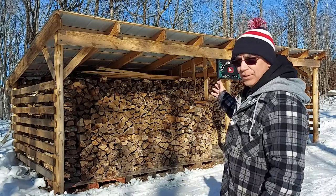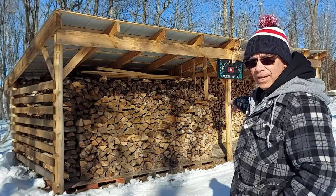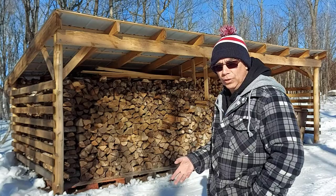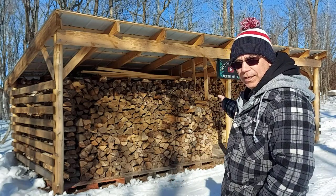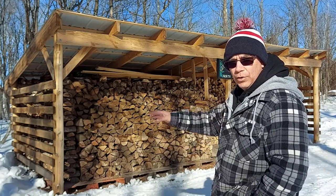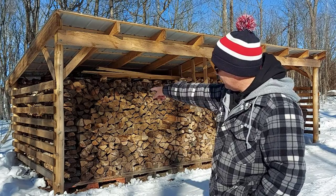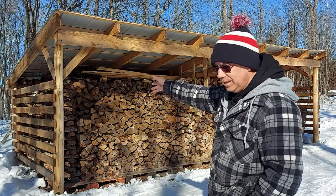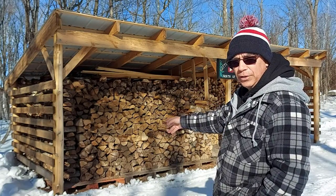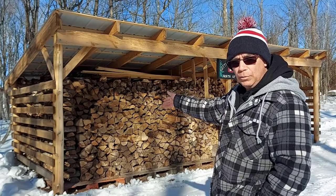This thing holds a lot of wood, and I still have room on the right side — I'm getting a shipment of logs shortly. When I built this wood shelter I wanted it to be big. The length is 25 feet, the depth is 10 feet. The front posts are eight feet tall and the back ones are six feet tall. We have three posts in the front and three in the back.